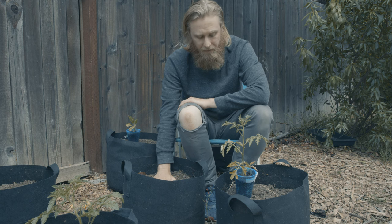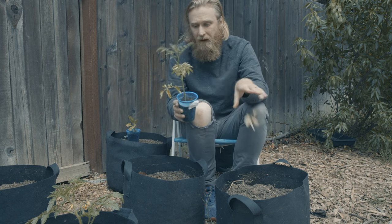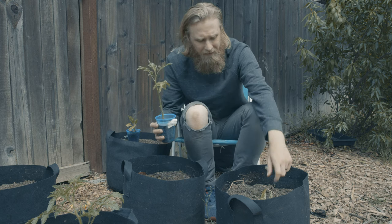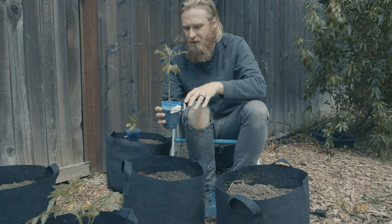Just like you would with a plant going into the ground, we are going to plant this tomato quite deeply, which means that before we get started, I'm actually going to go ahead and pinch off all of these bottom stems. I'm using my fingers here — it's really better practice to use a sharp set of shears or pruners, but we're not going to get too fancy today.